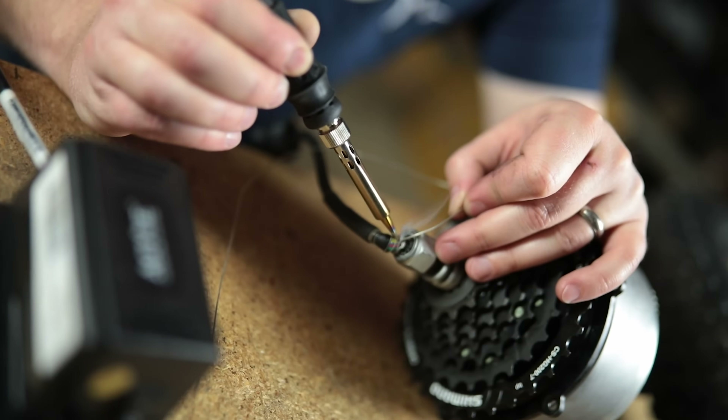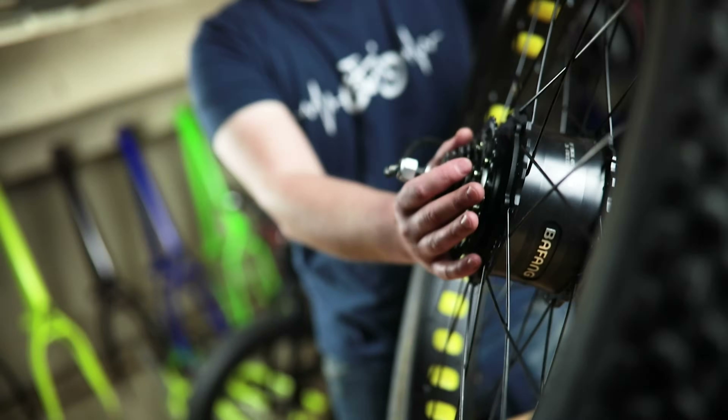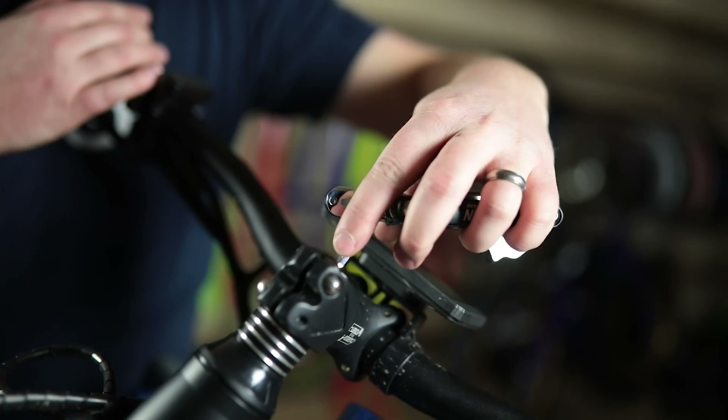Could electric bikes ever recharge themselves while you're riding? It seems preposterous, or is it? Let's take a look at the basics of an e-bike and see why this either would or wouldn't work.